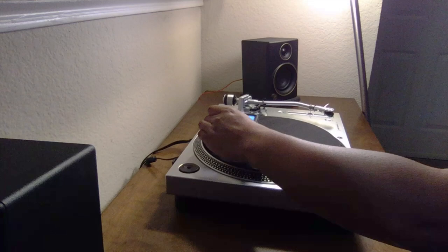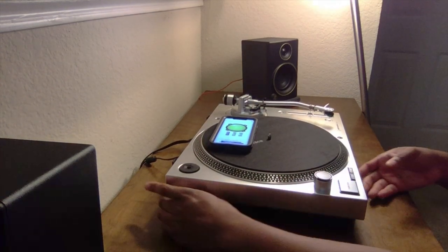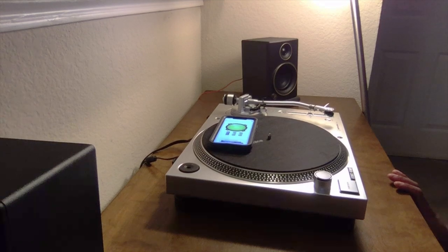I'm going to put it to the back of the turntable. And let's see if I can fix that. Perfect.